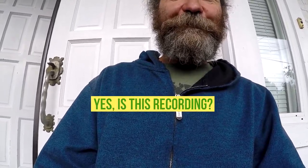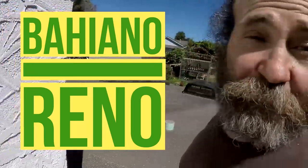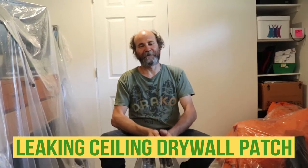Yes, is this a recording? Hello my friends, here's Baiano with Baiano Renault.